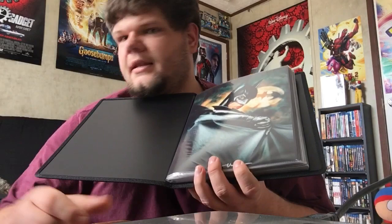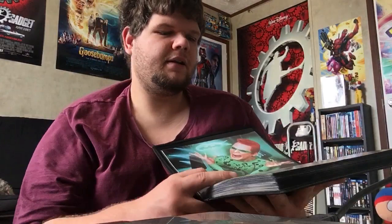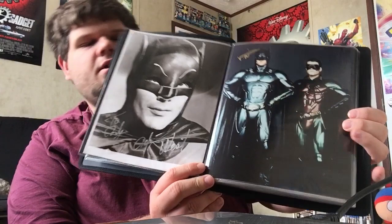Here are the autographs — I'm sorry for the lighting, but I'm going to try to get this to focus. So here are my autographs right here. You guys can see there's Jim Carrey and Kevin Conroy. They're in these really nice acid-free autograph holders, 8x10. They do come in different sizes — I think there's an 11x18 as well.